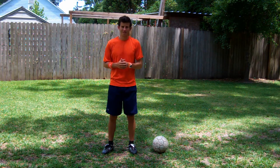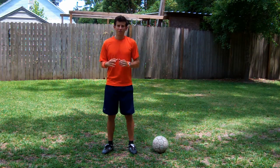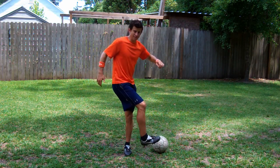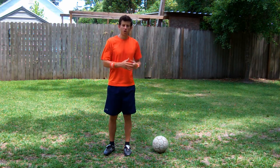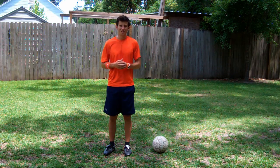An exercise you can do to practice this: start without the ball, practicing that motion of doing the move. Once comfortable, start going with the ball and repeat until tired.